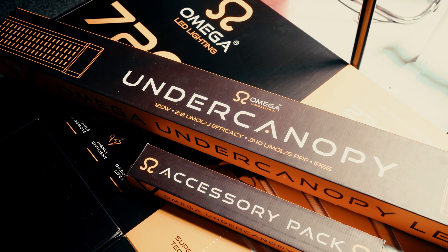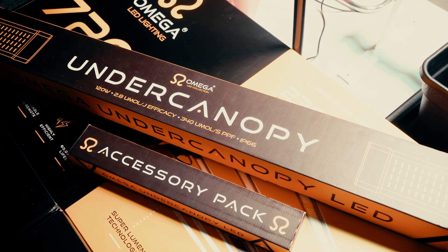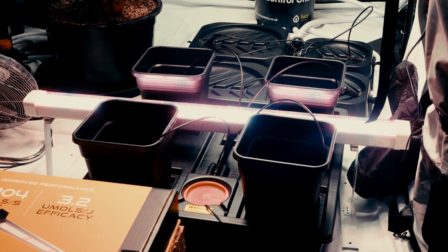This is an issue that's easily solved with under canopy lighting, which projects light upwards, developing the bottom halves of plants more fully, helping you to max out yields.